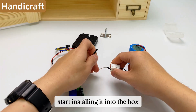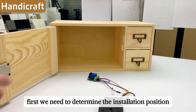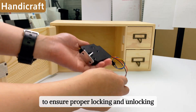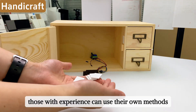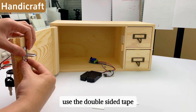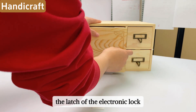Now start installing it into the box. First, take out the battery and remove the connected module and the electronic lock. We need to determine the installation position of the electronic lock to ensure proper locking and unlocking. Here, double-sided tape is used for testing and positioning — stick it to the position of the lock catch so it roughly corresponds to the latch of the electronic lock.